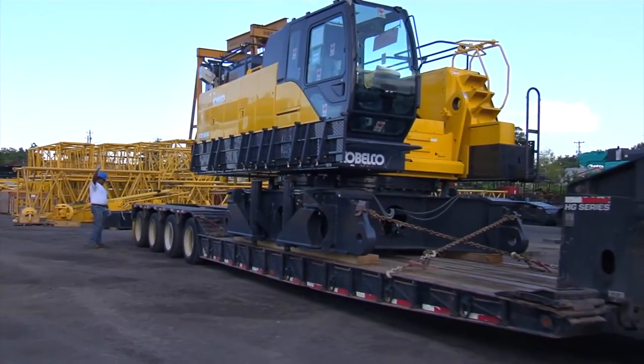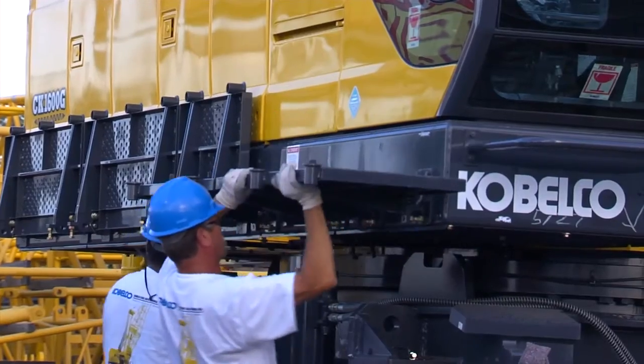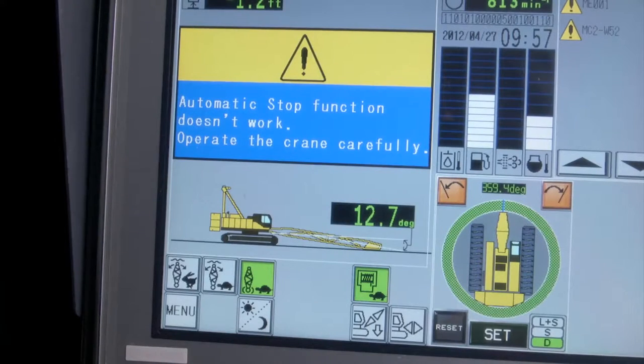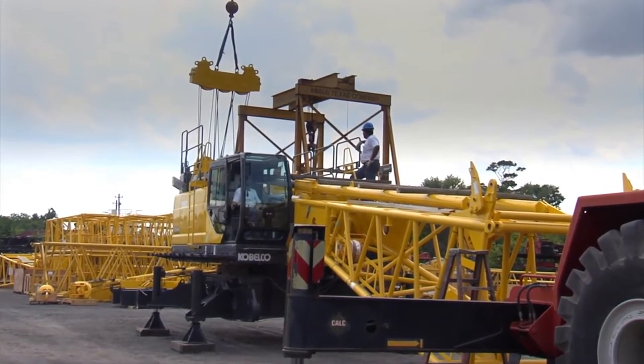Now let's demonstrate the unloading of the CK1600G main machine. First, fold down the catwalks near the cab for easier access. Press the icon on the LMI showing the boom apart and hold it for three seconds. This puts the LMI into setup mode, which will allow all functions to operate during the sub-assembly process.